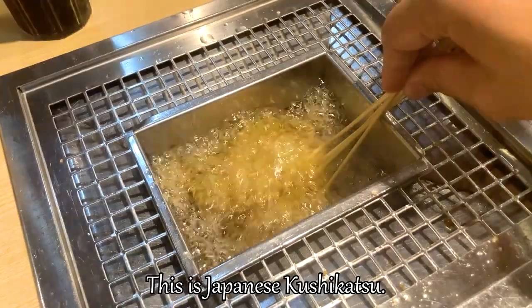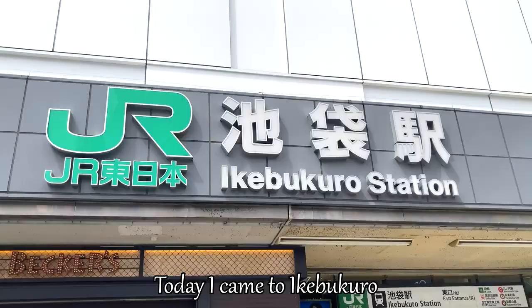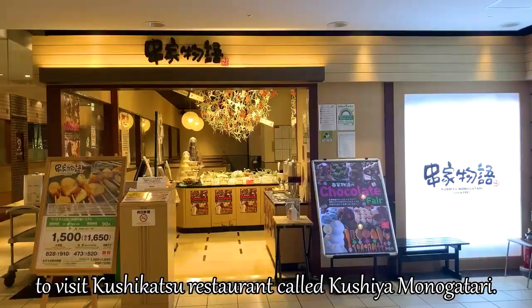This is Japanese kushikatsu, deep fried ingredients. Have you ever tried it? Hello buddies! This is Aino. Welcome to the channel. In this video, I'll share Japanese deep fried food, kushikatsu. Today, I came to Ikebukuro to visit a kushikatsu restaurant called Kushiya Monogatari.